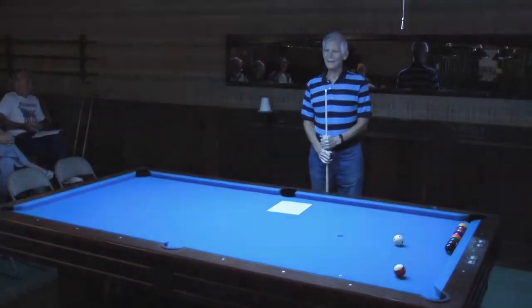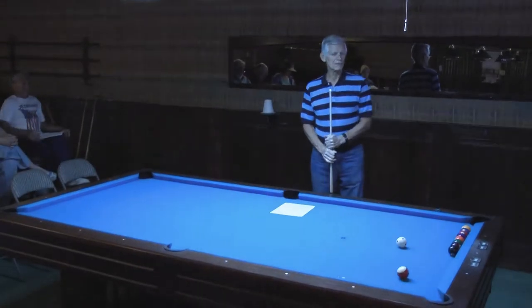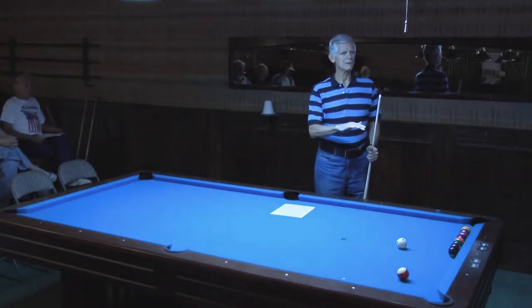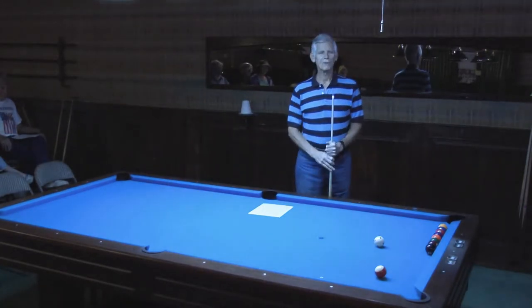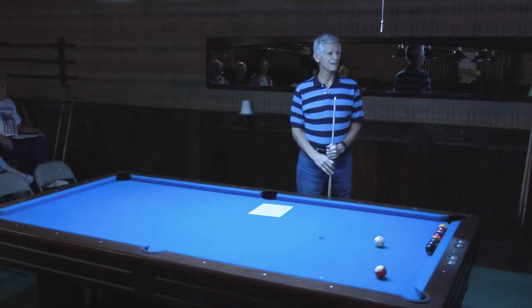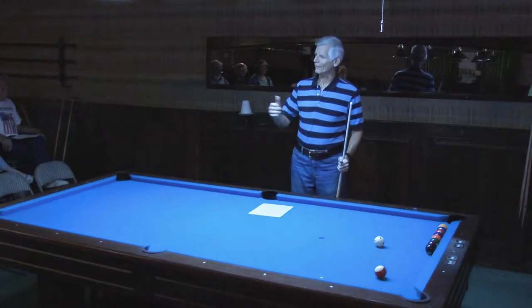Welcome to the seventh and last in our series of basic pool lessons. We've covered all the intermediate and beginning steps and we're now at the final point — the point where you learn how to play like a pro. Well, what to aim for anyway.